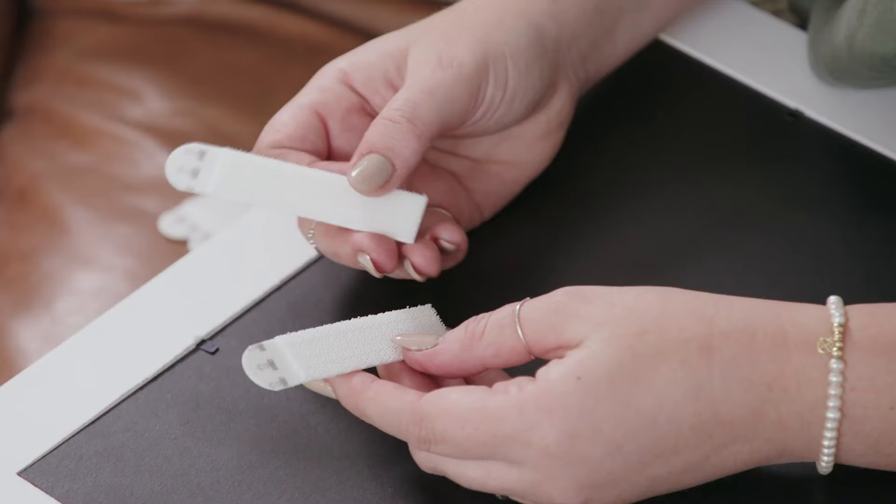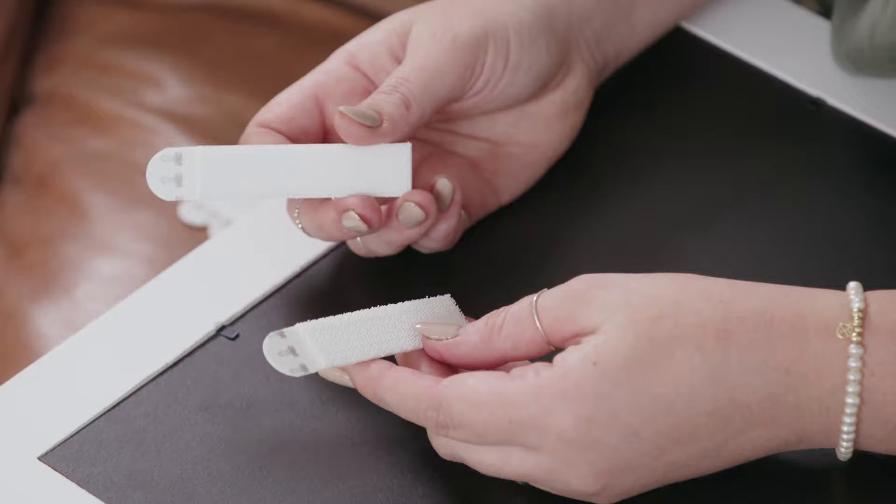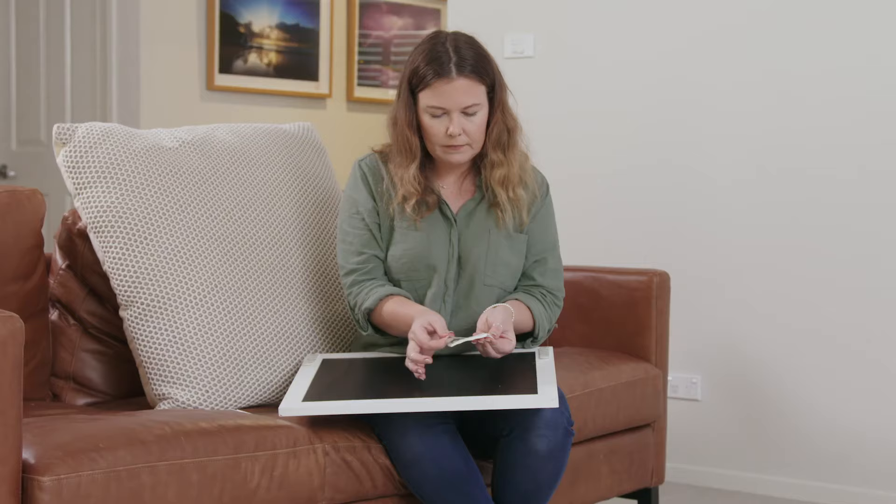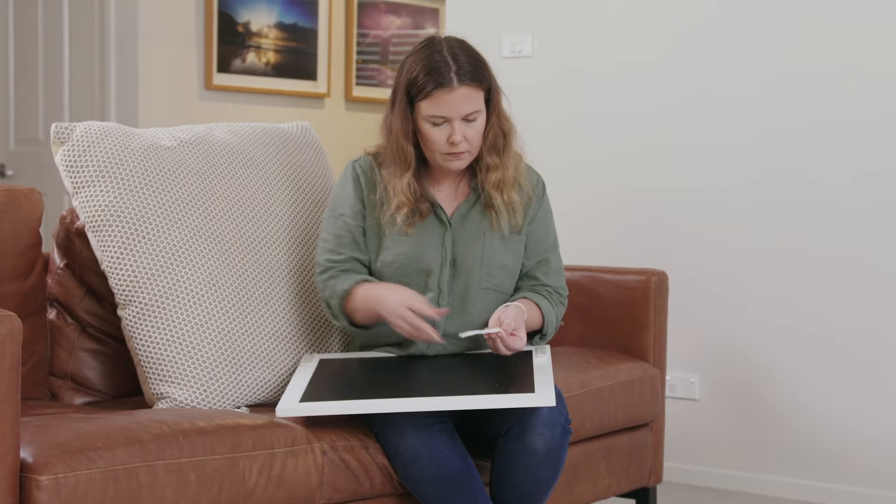Now that we've hung our heavy items, we can go ahead and start applying our Command Picture Hanging Strips to the back of our frames. First we click two strips together and stick one side to the back of our frame. Depending on the weight of your pictures, you'll either need to stick down one pair on either side or two. Refer to the pack to ensure you have the right number of strips.